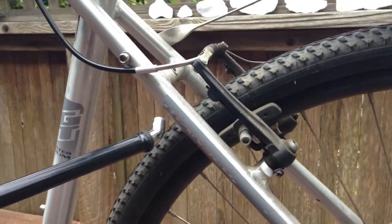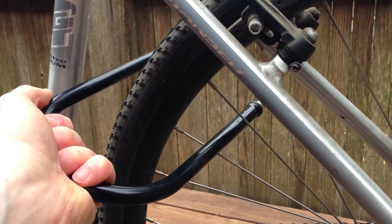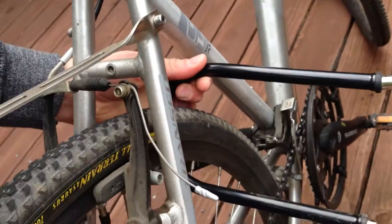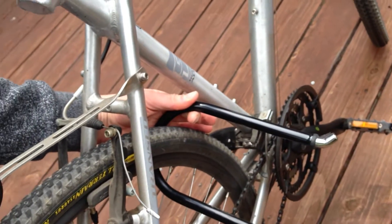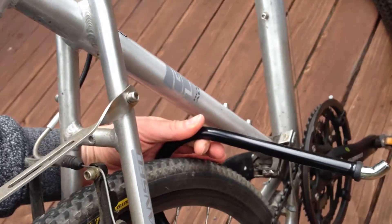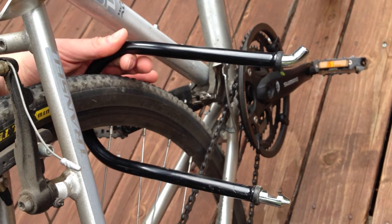So what you can do is lock between these two points — that one and that one — locking around the wheel itself, inside the back triangle of the frame. Then the only way to steal the frame is to cut through the rim or the lock. You put it through here, around the wheel, between the two parts of the frame. This gives you much more room to lock around a fixed object, and makes it much less awkward, much easier and much quicker to lock.